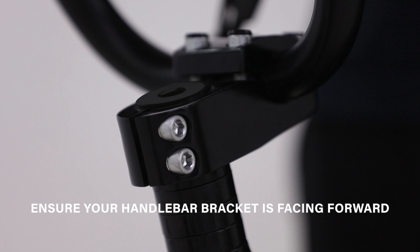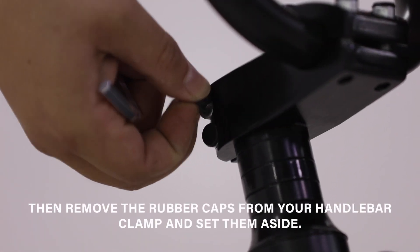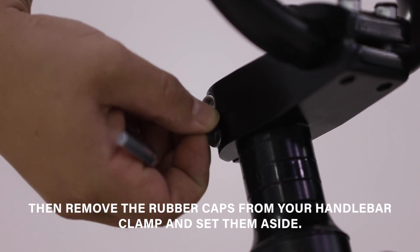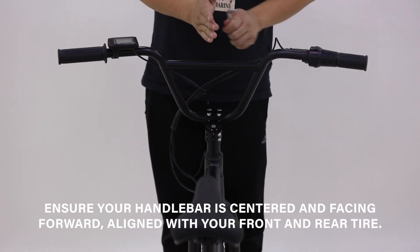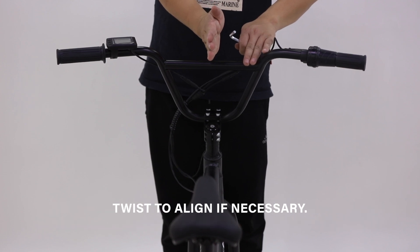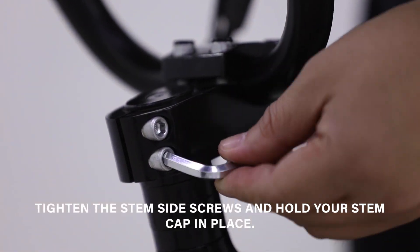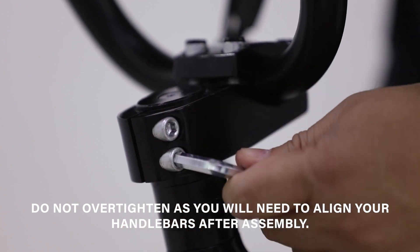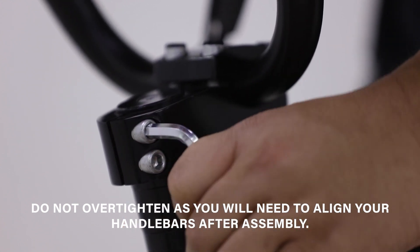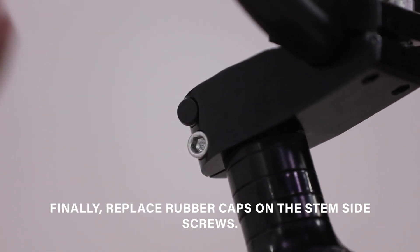Ensure your handlebar bracket is facing forward and tighten the stem cap at the top of the handlebar stem. Then remove the rubber caps from your handlebar clamp and set them aside. Ensure your handlebar is centered and facing forward, aligned with your front and rear tire — twist to align if necessary. Tighten the stem side screws and hold your stem cap in place. Do not over-tighten, as you will need to align your handlebars after assembly. Finally, replace the rubber caps on the stem side screws.